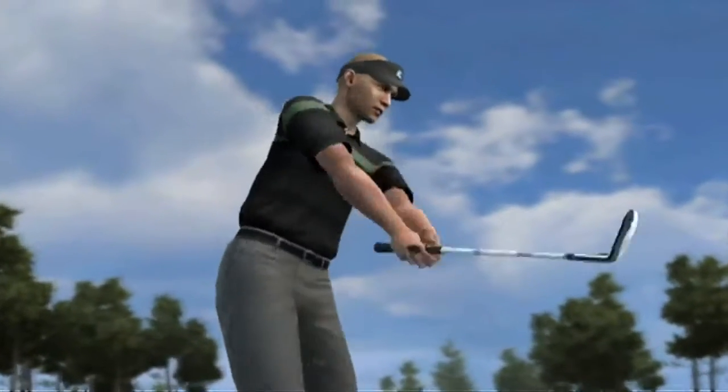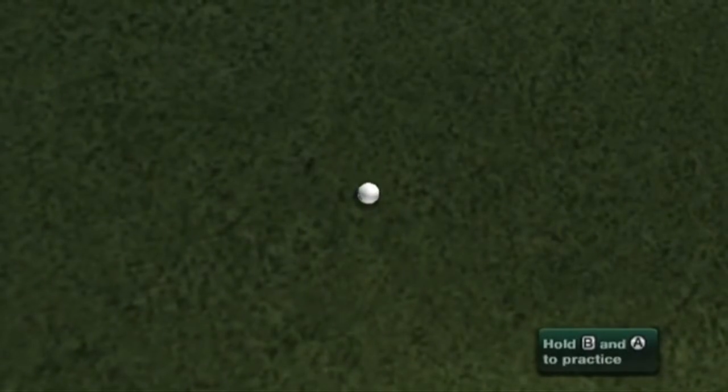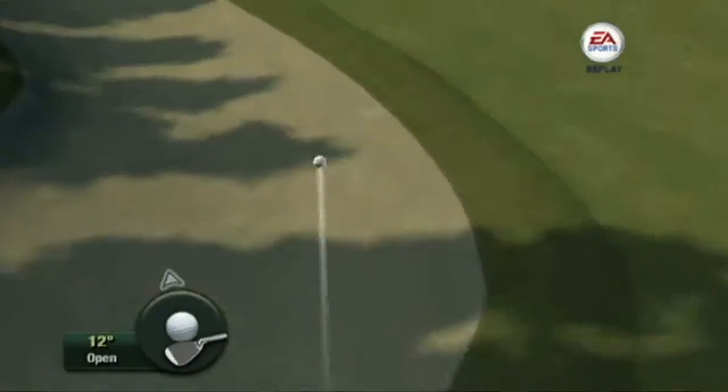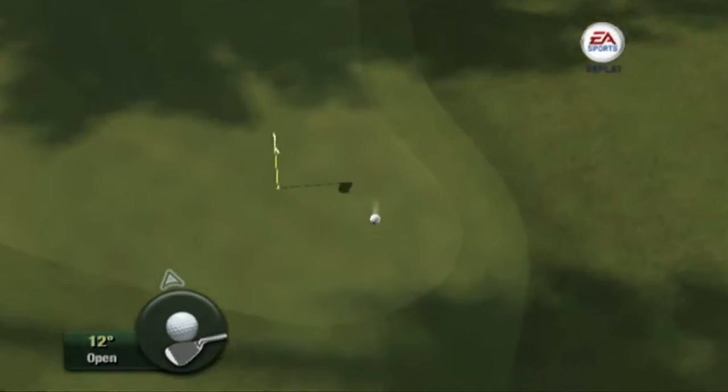The TrueView camera can be used with all swing types, including last year's AllPlay, Standard, and Advanced. We're really excited about bringing TrueView and our new swing types to market. It changes the way you play the game and takes you yet another step closer to playing real golf in your living room.